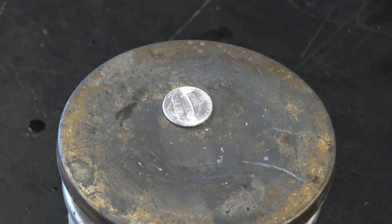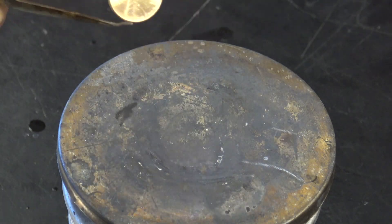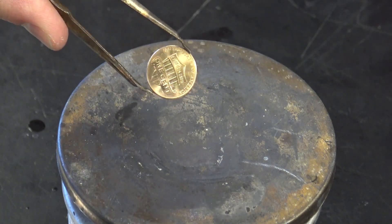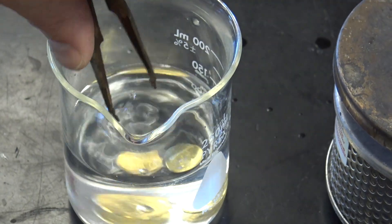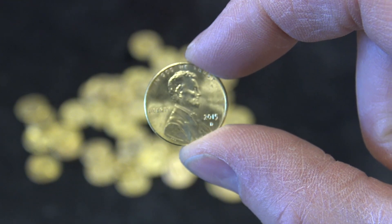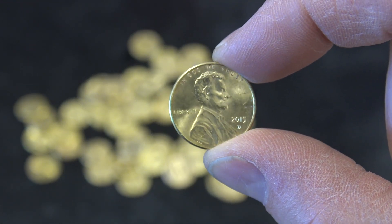Now you don't have to have fire to do this. This is a hot plate where you can boil water — you can do it on the stove top. Set that on there and look at this: we get a nice gold penny just like that, or a brass penny. Drop it in the water and it's going to freeze everything in place. And here we go — we've got a nice collection of gold pennies.